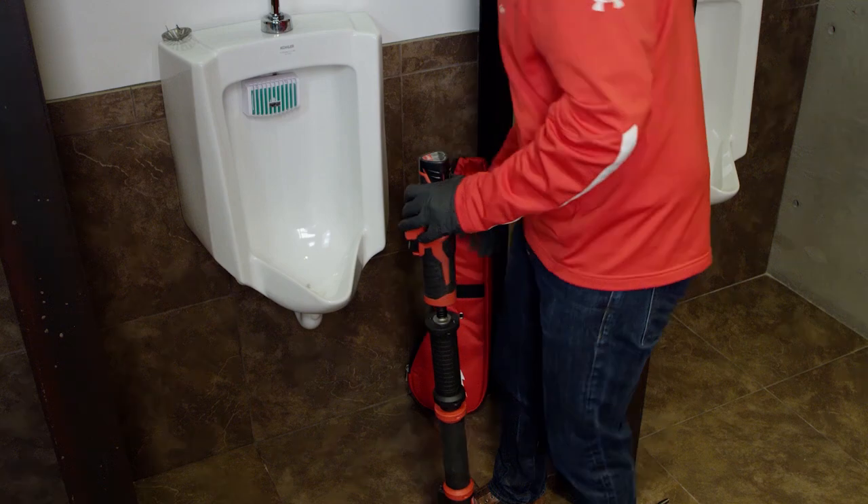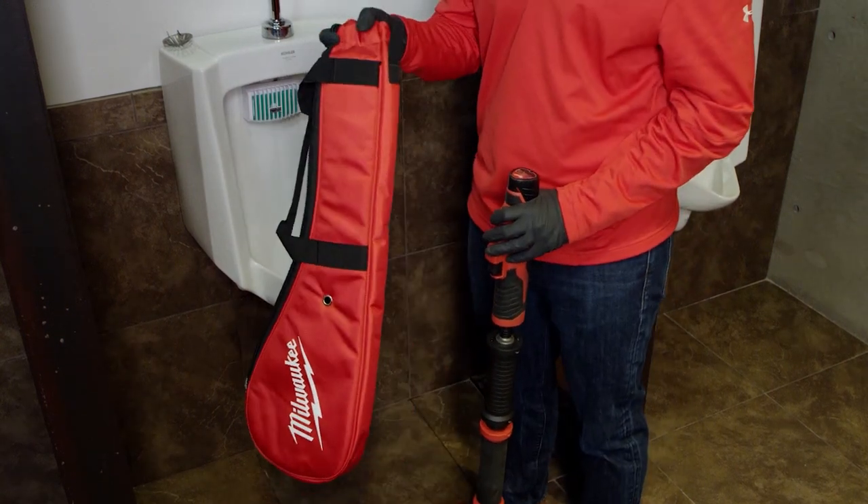One thing to note is that this powered urinal auger will also work with the toilet auger, as they're both part of the Trapsnake porcelain auger system. We also have a case that's going to allow you to put the tool in and contain that mess, so that when you're walking off the job you're able to keep your area clean.